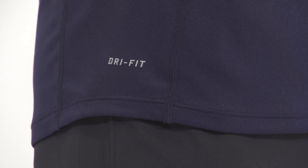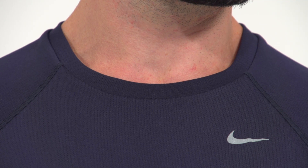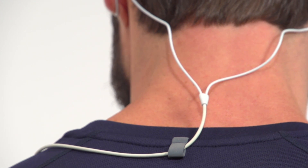Subtle features like flat seam construction, a drop tail hem, and reinforced Nike running tape at the neck enhance comfort and make a functional difference over the long term. Nike even adds a reflective loop at the back of the neck to route headphone cords and add low light visibility.